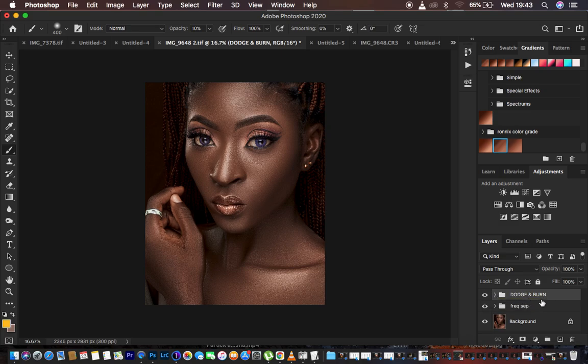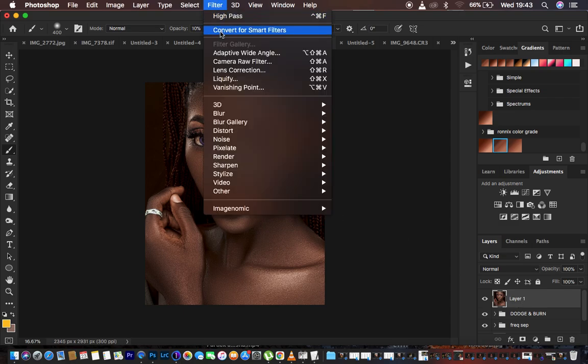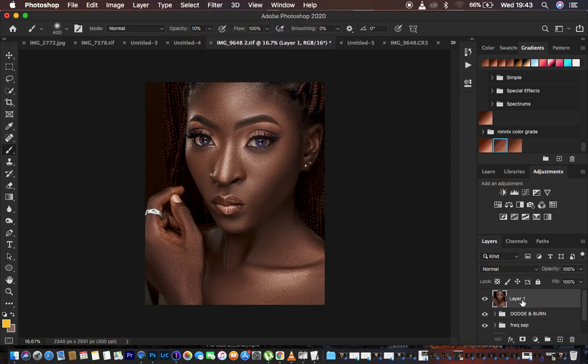After dodging and burning, I create a stamp visible layer by hitting Shift+Alt+Command+E (or Shift+Alt+Ctrl+E) on the keyboard. On this stamp visible layer is where I do my second color grading. I come to the Camera Raw Filter, and on this layer I also do the eye whitening.